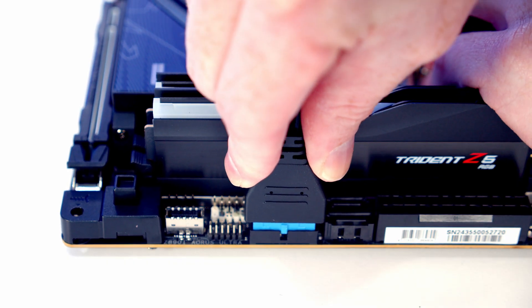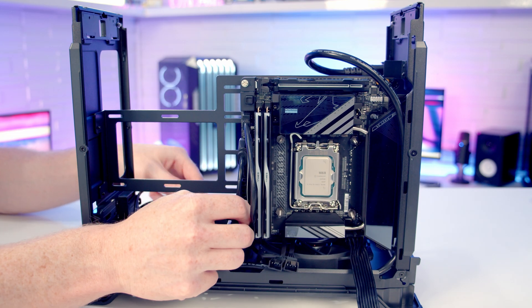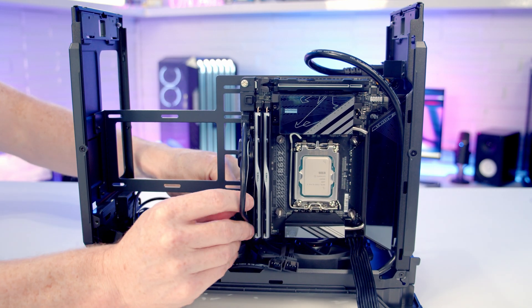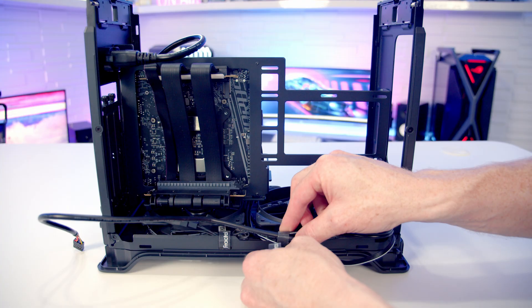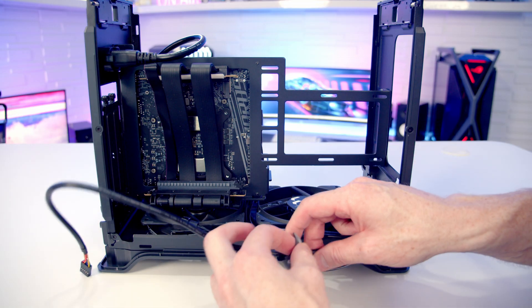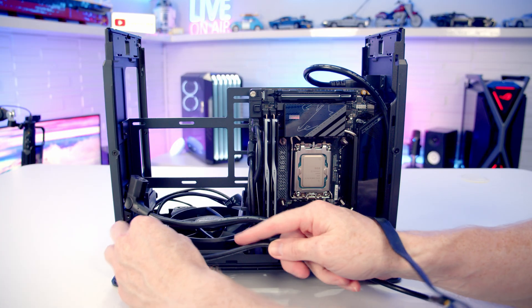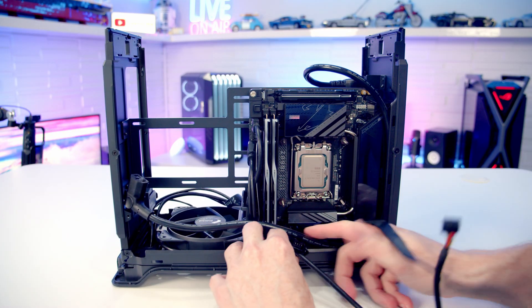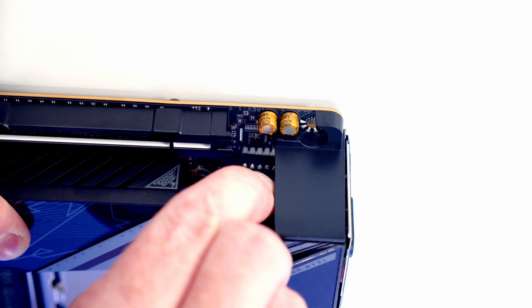The USB 3.0 cable goes in here — there's quite a bit of excess so pull it through to the other side. The HD audio cable also gets pulled straight through to the other side. Routing the HD audio cable down underneath the power supply cable extension and behind the fans before plugging it into the motherboard was necessary due to limited cable length.